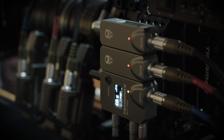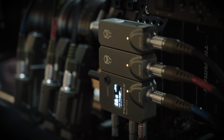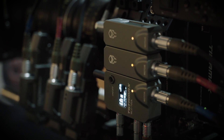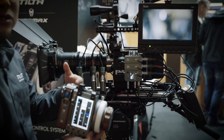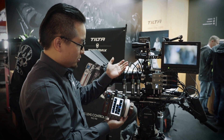For the three-channel system — three motors with three receivers and the hand unit — the total price will be $6,200, including the three motors, everything, with a nice case and three cables.